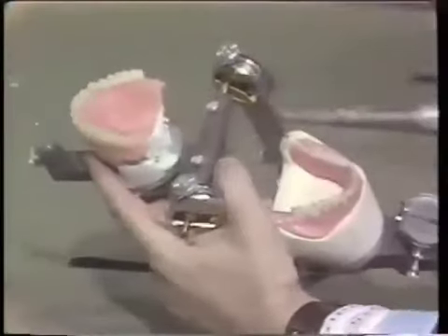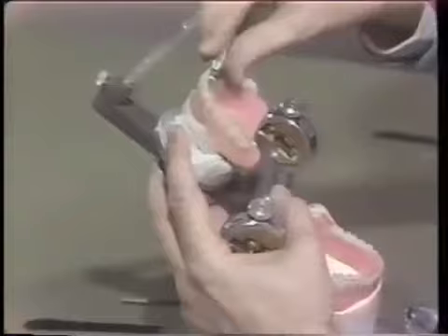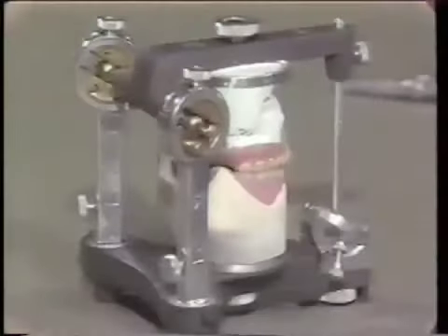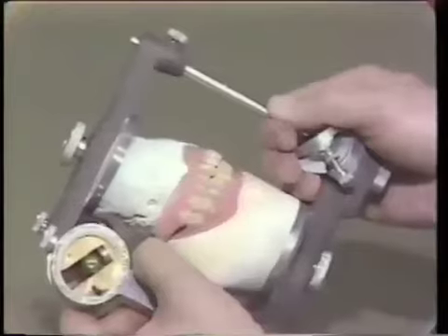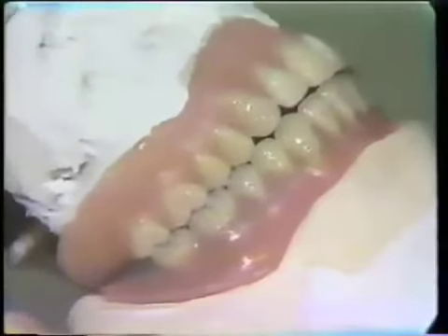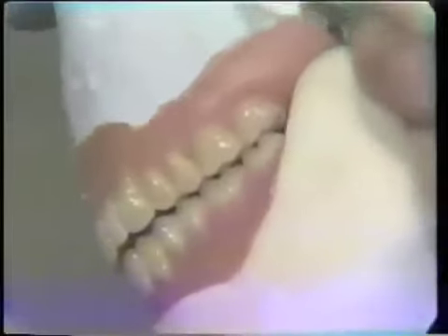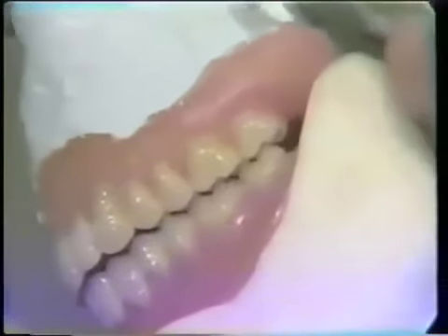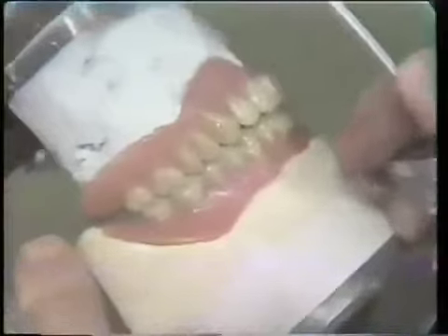Instead of demonstrating every step of grinding on this case, I will go off camera and complete this side. By adjusting only the buccal of the upper teeth or the lingual of the lower teeth for interferences on the working side, I have adjusted so that it glides through very satisfactorily. We have also begun to pick up our contacts on the balancing side — this is the most difficult thing to do. Now we have to look at our last excursion, and that is protrusive.